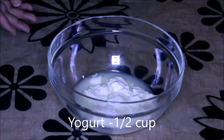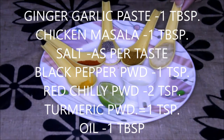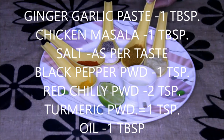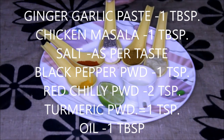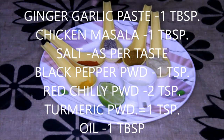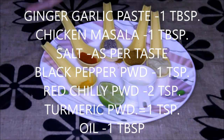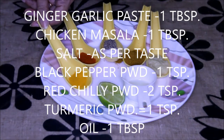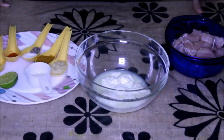This is half a cup of yogurt, and this is my simple marination: ginger-garlic paste, one tablespoon; chicken masala, one tablespoon; salt as per your requirement, about two teaspoons; black pepper powder, one teaspoon; red chili powder, as per your taste, about two teaspoons; turmeric powder, one teaspoon; oil, one tablespoon; and half a lemon.